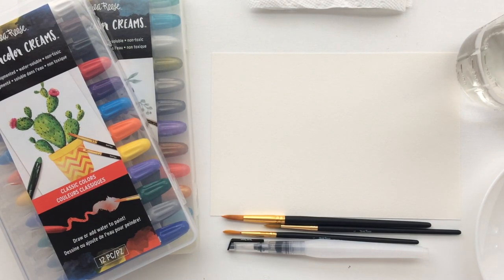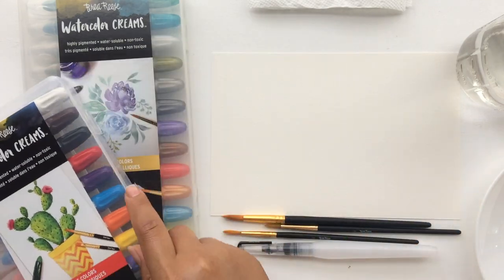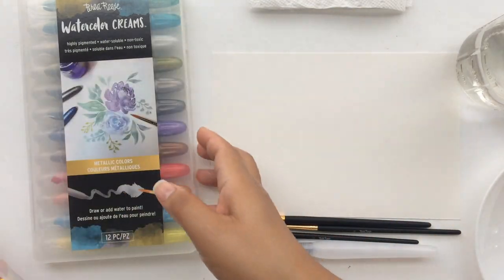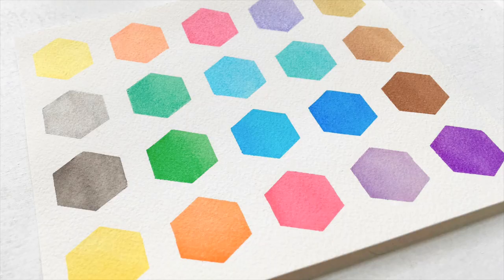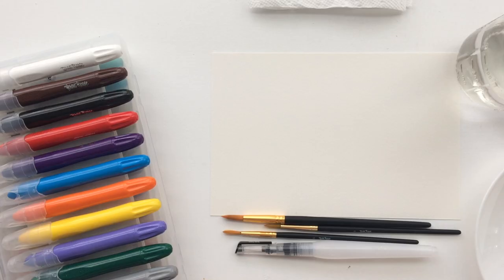Hello guys, it's Kansas here with Rhea Reese, and I have a how-to video for you today where I'll be showing you how to use the watercolor creams. With these creams we have two sets of 12 — your standard bold beautiful colors and some metallic colors. These watercolor creams are extremely easy to use, and I have a swatch here that shows you the colors. I just want to get a close-up of the shimmer because it shows up so beautifully once it's dry.